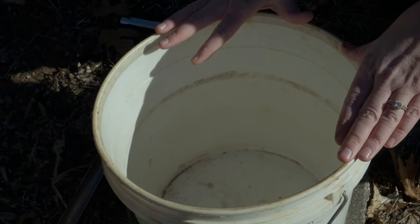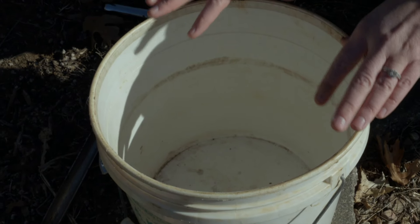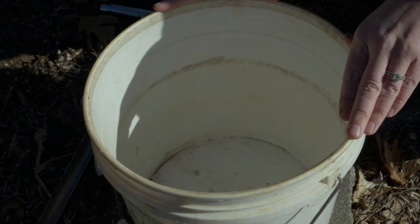We also have a soil bucket — just a plain old bucket that's been cleaned out so we can add our core samples in here and get that mixture to put into our soil bag.